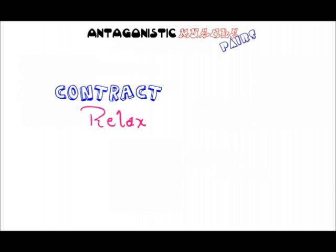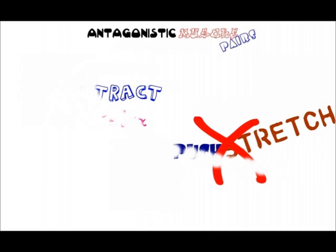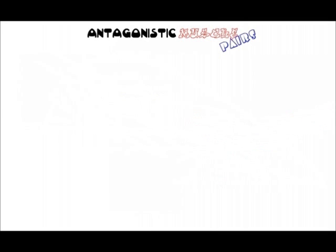This is because they can contract and relax, but cannot push or stretch themselves. So when a muscle works, it needs to have a partner.